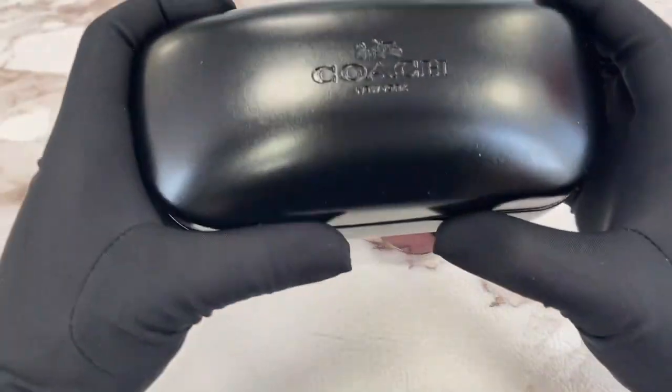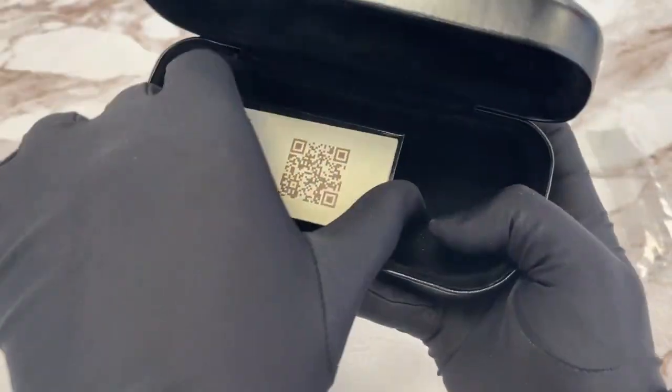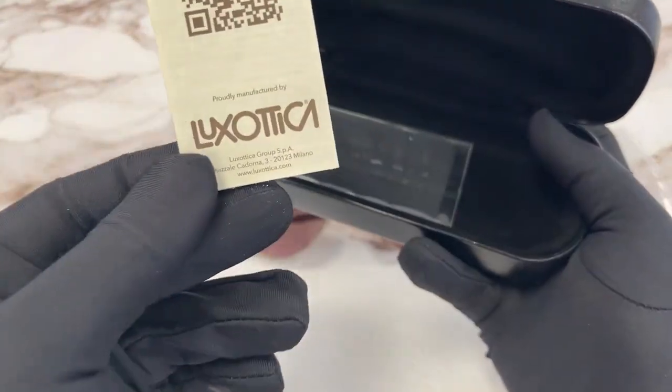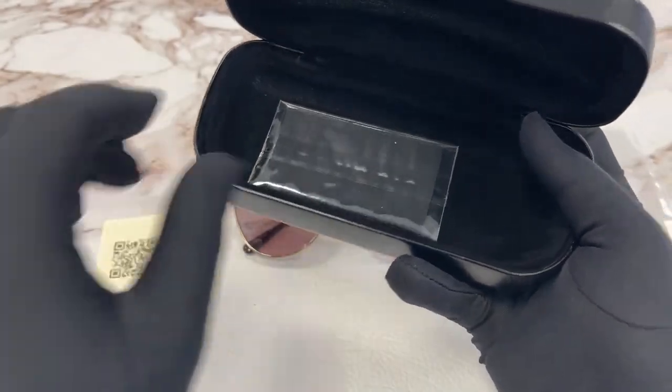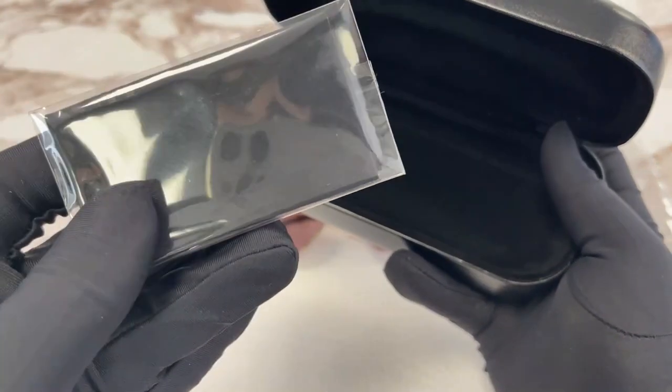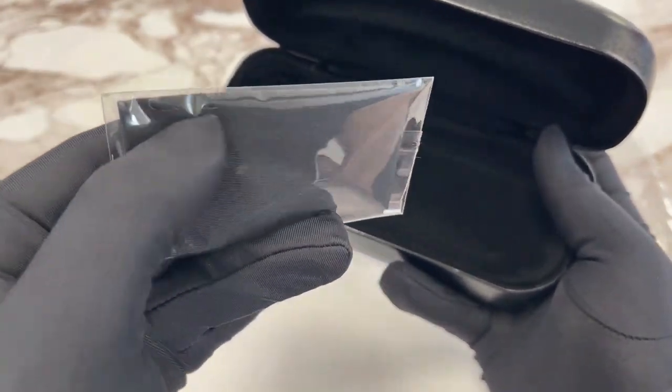It also comes with a Coach black color case with the logo on the top of the case. Inside the case, we have the manufacturer card, a booklet — Luxottica is the manufacturer — and a Coach microfiber cleaning cloth with the Coach logo on it.